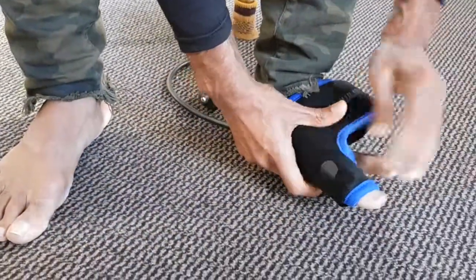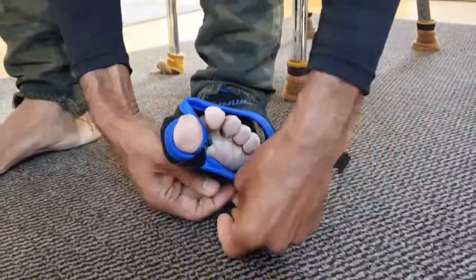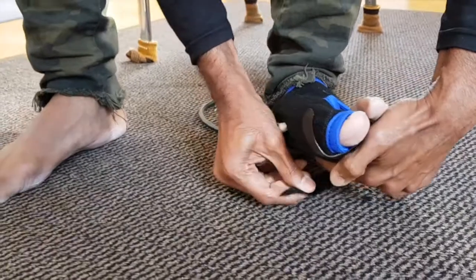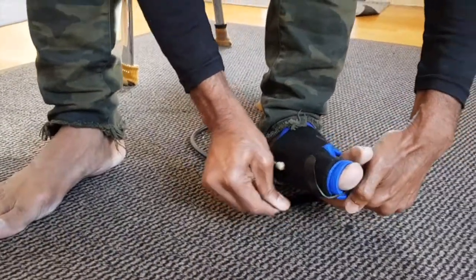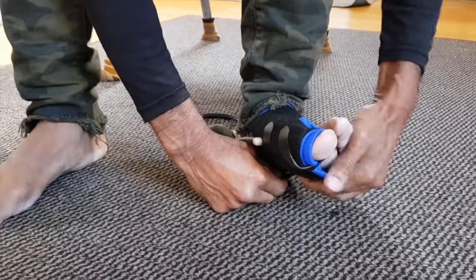Like this — so that goes around your big toe. And then you want to make sure that this is tight as well. There we go, and you do the same with this.